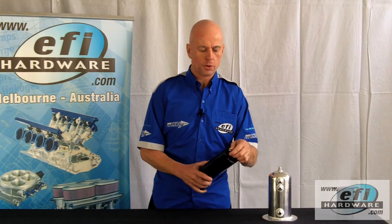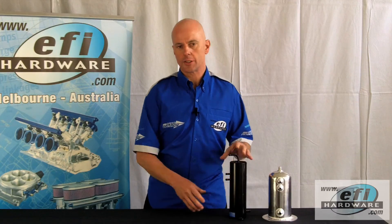There's a variety of different surge tanks, manufactured from steel and aluminium, with push-on and AN fittings. Some are even manufactured to work within the fuel cell itself.